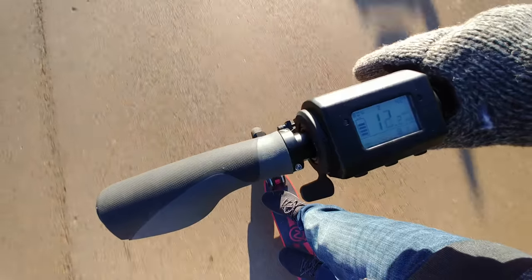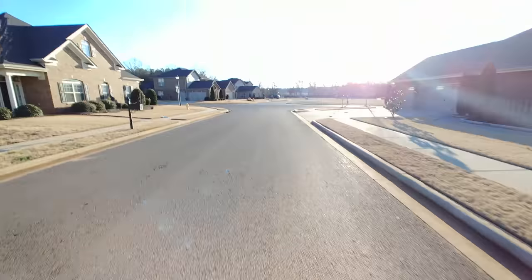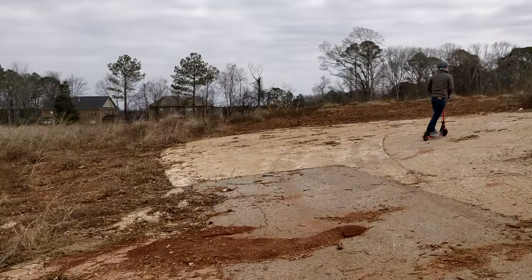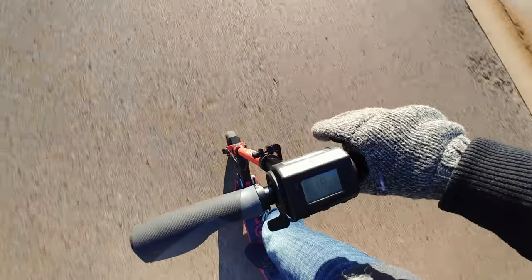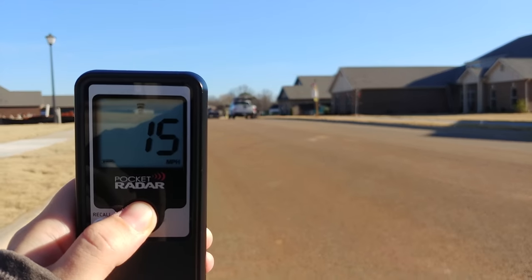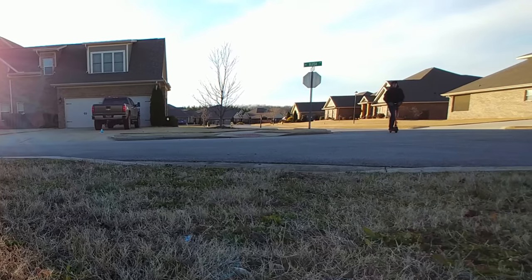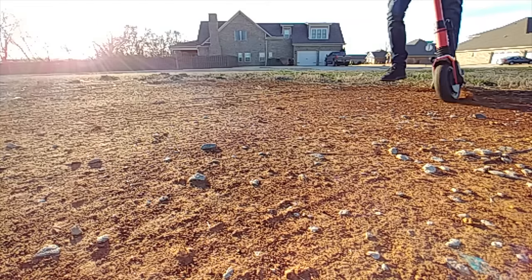That front brushless hub motor is a powerful 33-volt 500 watts, which carries impressive torque, and they say it can run up a slope grade up to 25 percent. Inside is a 220 watt-hour battery that comes with a range of 30 kilometers or about 18.5 miles, and a top speed up to 30 kilometers per hour or 18.5 mph. I pulled out my trusty pocket radar gun and at my weight of about 150 pounds it topped out at around 15 to 16 miles per hour.